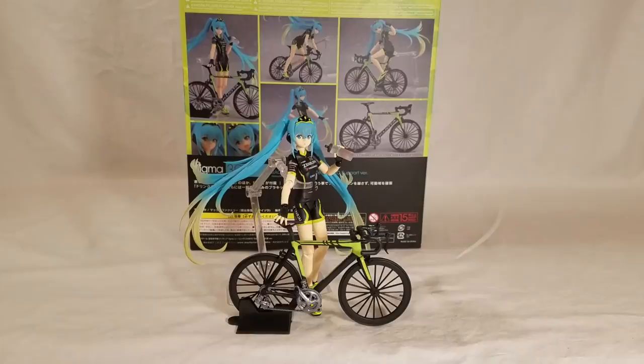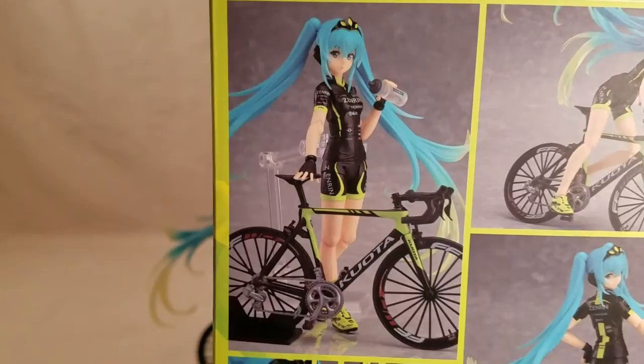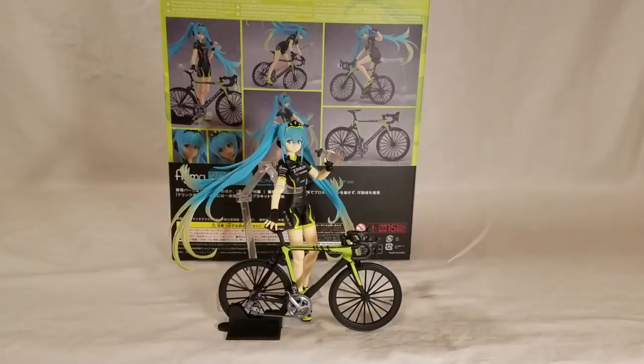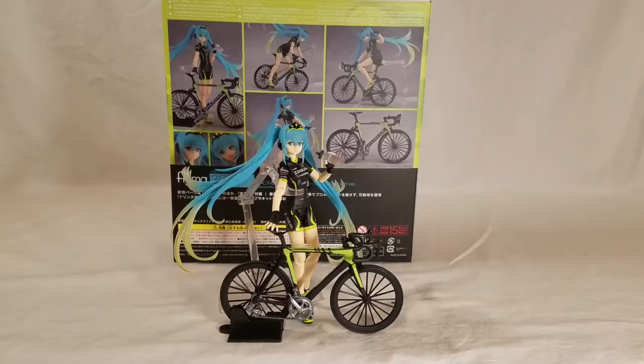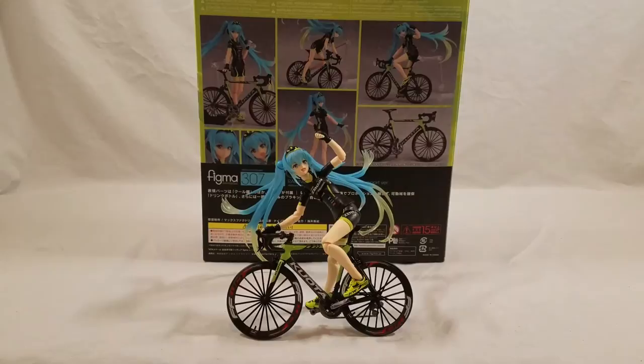It looks like I got the next pose down. I've got the bike mostly built — I haven't put on the stickers yet. I will put on the stickers next and give her the smiley face. I was aiming for this pose right here and I got it mostly down. I had trouble because she wouldn't balance very well with the stand — it kept making her fall over. Gravity was in effect. I'm going to aim for the last one, get some stickers on, and we'll go from there.